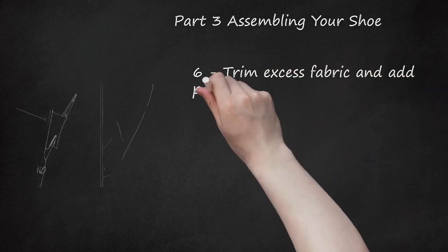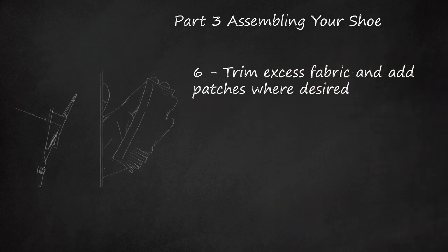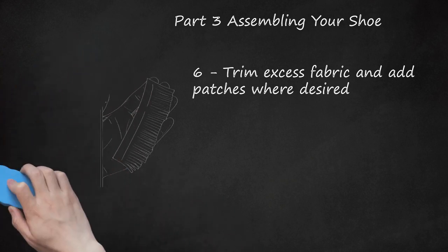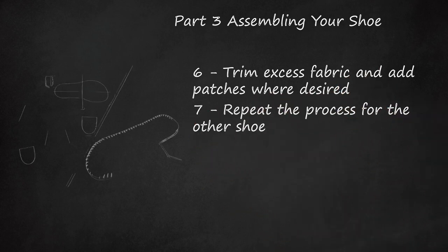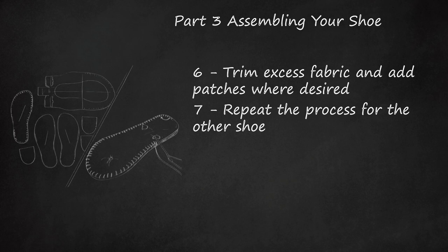Step 6: Trim excess fabric and add patches where desired. Add laces through the eyelets, then trim the excess fabric to make the shoe look its best. If there are ugly seam marks, add a layer of leather or fabric to cover them up. Step 7: Repeat the process for the other shoe. Keep in mind you're not making a copy, but a mirror image of your original shoe. Any slip-ups on the first will look worse if not reflected on the other, so try to keep them as consistent as possible.